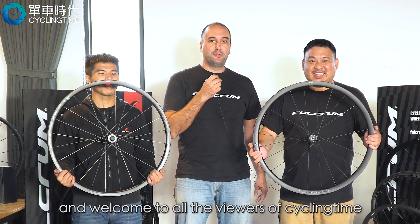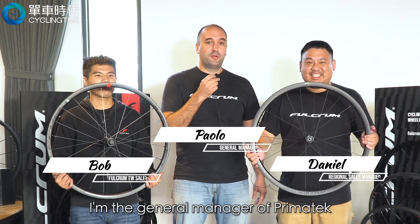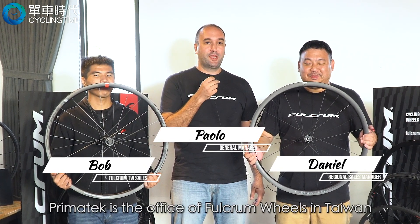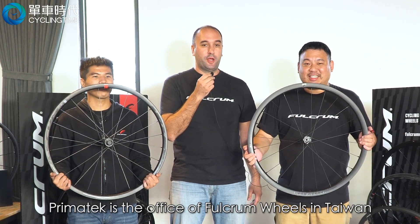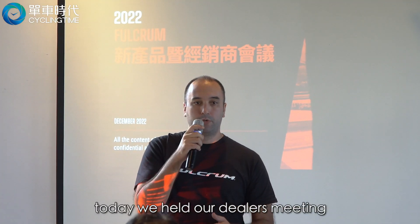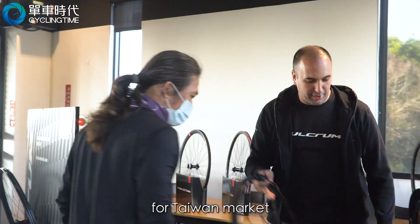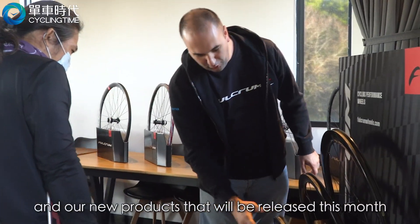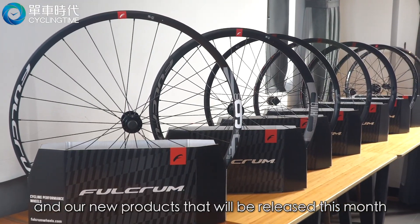Hello and welcome to all the viewers of Saikman Time. I'm Paolo, I'm the general manager of Primatech. Primatech is the office of Fulcrum Wheels in Taiwan. Today we held our dealers meeting where we introduced our new strategy for the Taiwan market and our new products that will be released this month.